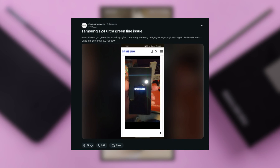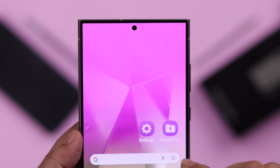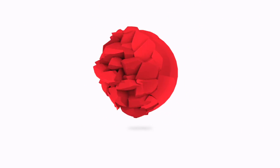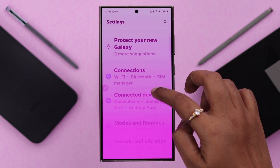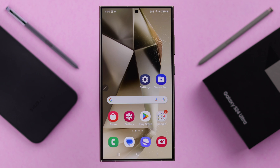Some users have reported that on their Samsung Galaxy S24 Ultra and Plus, they are facing a green or white screen or just flashing white situation. I had this same problem, did my research, and tried out a bunch of solutions suggested from different users. I'm presenting them in this video that might solve your problem.